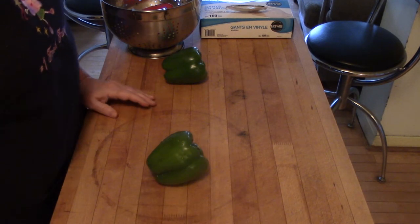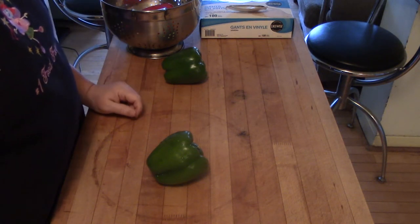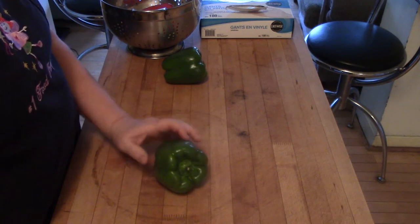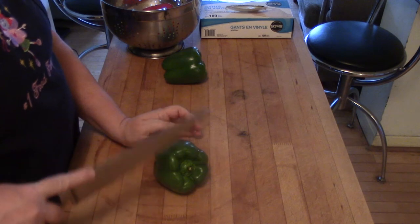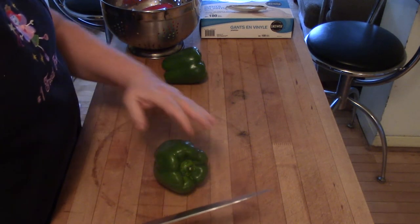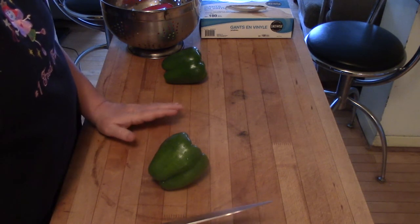I'm going to show you — people chop peppers where they cut the top off and then try to play around with what's inside and get it chopped quickly. It doesn't work that way. Here's how we did it in restaurants when we had to do them in 50-pound boxes at a time.